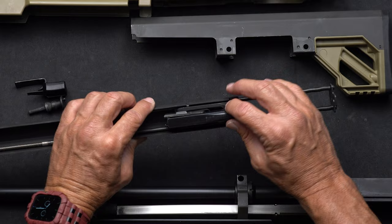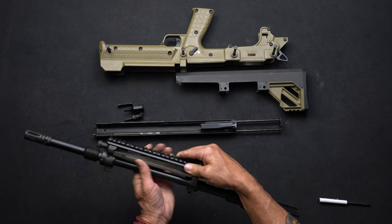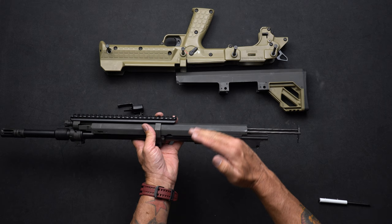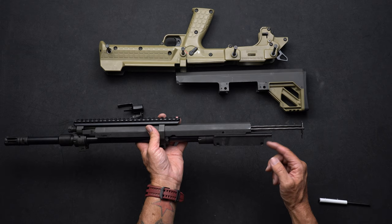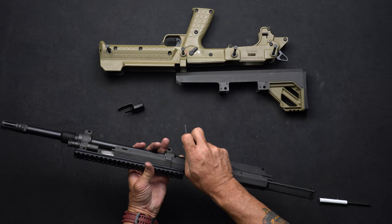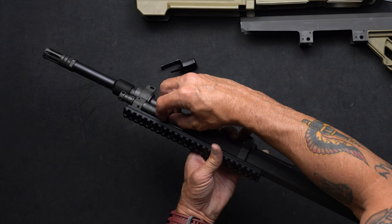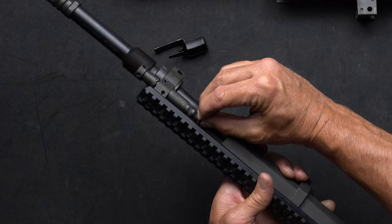Grab your receiver and barrel assembly. With the extractors facing up, slide the carrier over the frame rails. The extractors must be in the up position — if they're down, the carrier will bump into the receiver and won't go all the way forward. Next, take the piston and slide it in. There's a flat side on the piston — you want that flat side up against the ejection chute. Wiggle it around a little bit to find that sweet spot and slide the piston in.